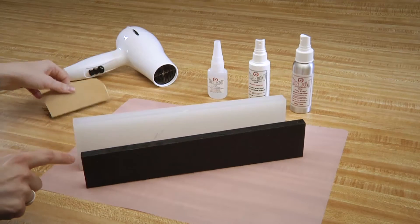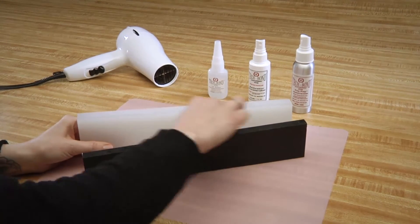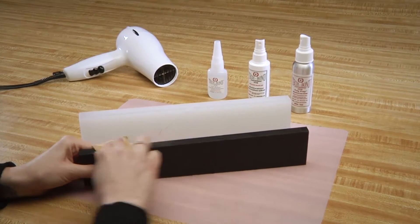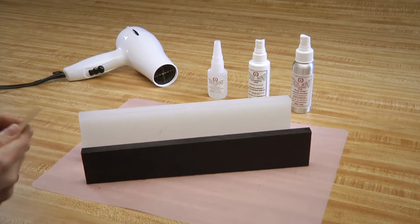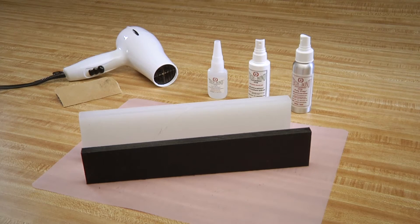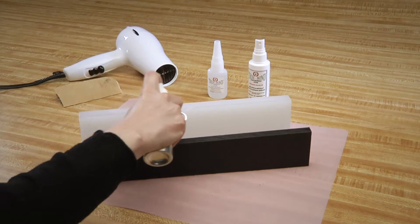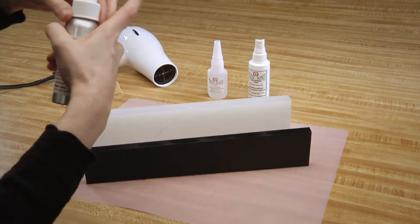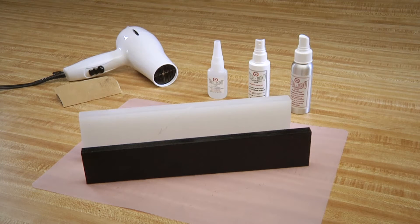First, we will roughen the edges with coarse sandpaper. Now, we will saturate both edges with our Poly Prep and let that dry. The Poly Prep dries the oil on the poly surface and etches that surface. Our Poly Prep is solvent-based, so it will dry quickly.